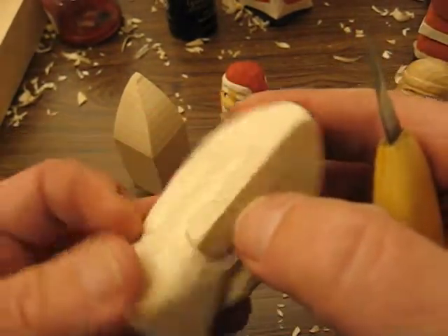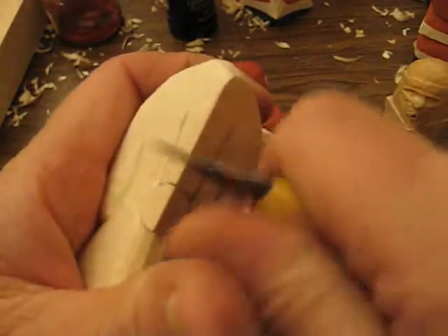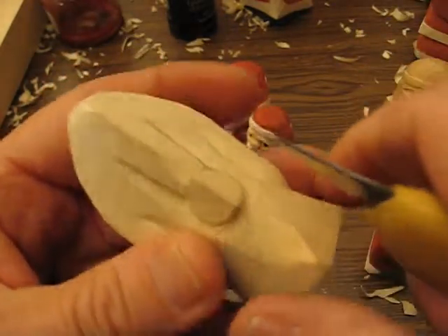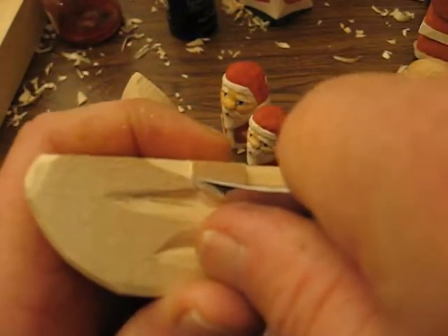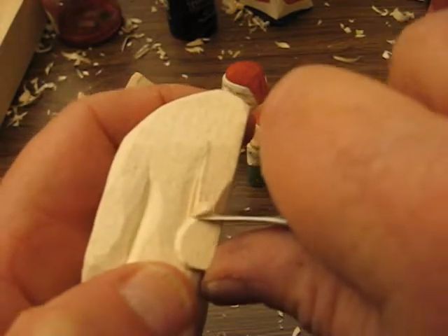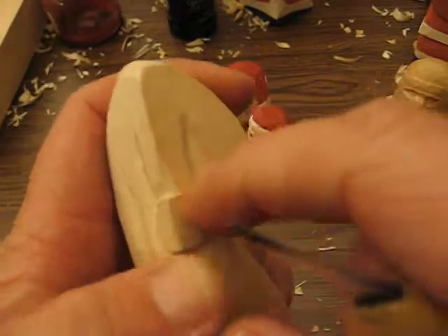So once we cut that out, we're going to put a little stop cut at the top, like so. Cut that out, and then we're going to match that — follow that circle. Take the corner of the blade and do that side, and the other side, straight down. We're going to cut that little corner out. See how we're getting this thing to come out?